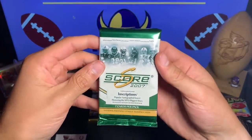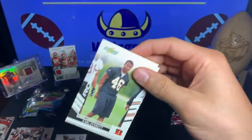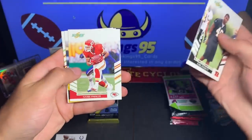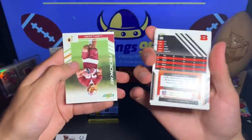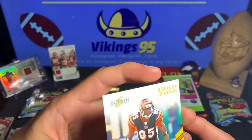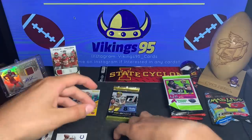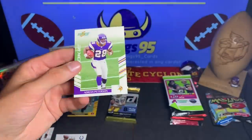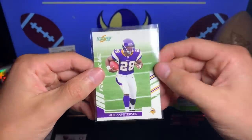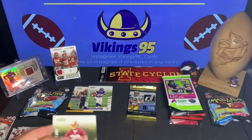All right, 2007 Score Inscriptions. Let's see if we can get an Adrian Peterson rookie card out of here — that is probably the best hit I could get. Earl Verrett, that's a rookie. Adam Vinatieri, Keith Bullock, Sammy Parker, Chad Johnson — that is a Gold Zone, so he's numbered out of 600. Chad Johnson Gold Zone, not bad — Ocho Cinco before he changed his name, numbered 502 out of 600. And then LeRon Landry rookie. We did — calling it out in the beginning — Adrian Peterson! And it's the glossy card at the end. That made my day for the video.